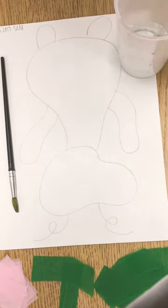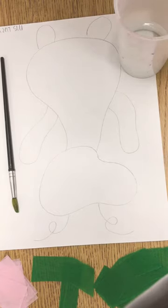All right, kindergarten. Today we are going to learn how to paint using tissue paper. For this, you will only need to use tissue paper and water. This is an awesome thing that you can do at your house, so it should be super fun.